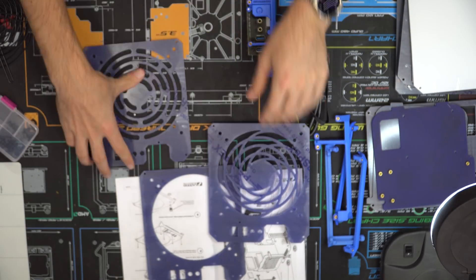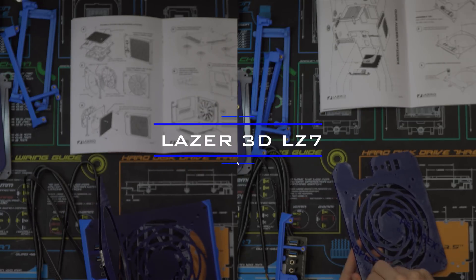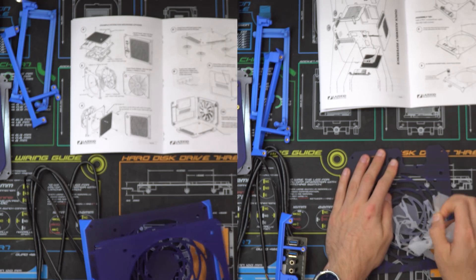There are multiple ways to configure this case, but in this video I'm going to try to cover how to assemble most of them. If you have the power button with the USB ports or the power button with the LED light, the first step is still the same: remove the plastic wrapping from both sides of each acrylic side panel.